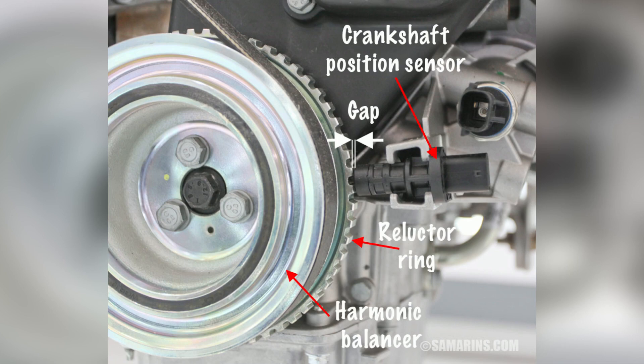Furthermore, a failing crankshaft position sensor can disrupt the synchronization between the engine's fuel injection system and ignition system. This can result in poor fuel efficiency, reduced power output, and increased emissions.